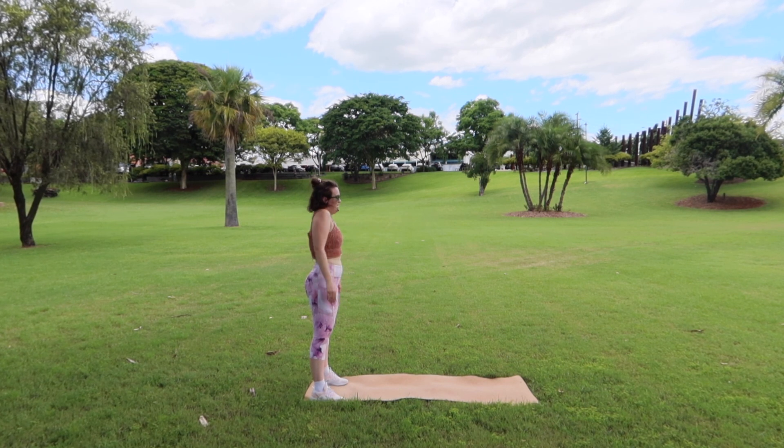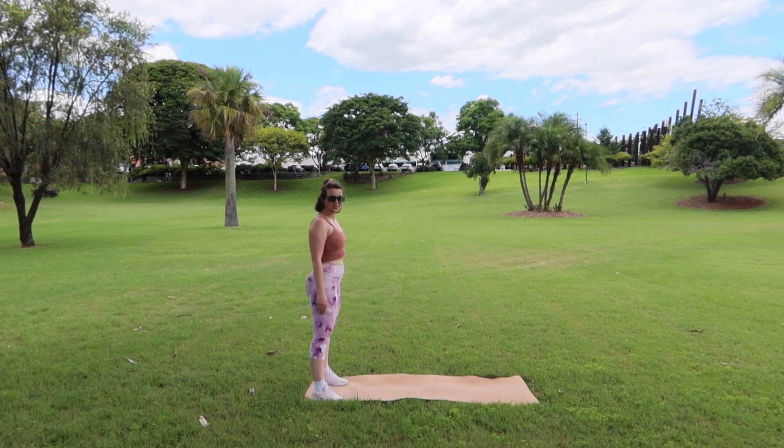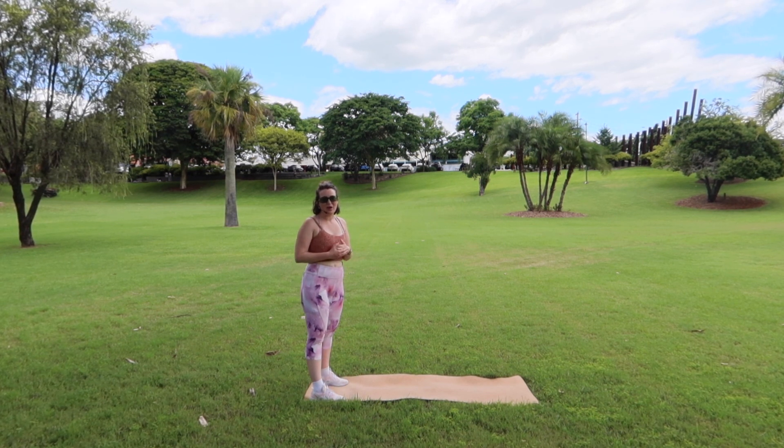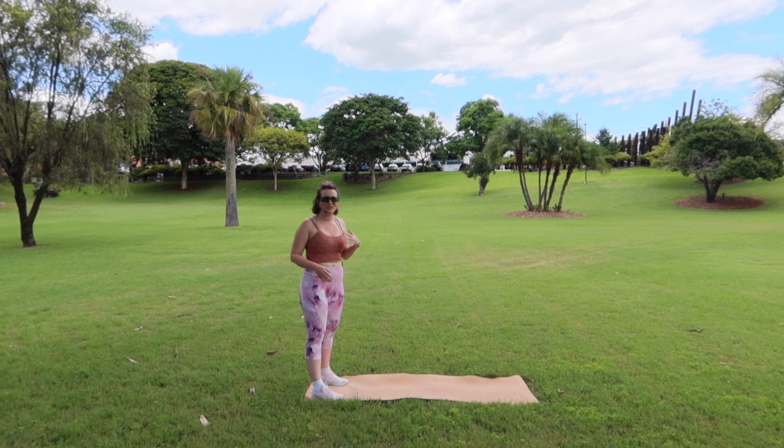And we are all done! Give those shoulders a nice roll out. If you'd like to attend some live classes, I run these through my online studio called Big Wellbeing Co. We meet on Zoom and have small group classes, which really helps for a more individualized experience. We have stretch classes, wellbeing classes, and big burn classes if you really want to get a good sweat going.